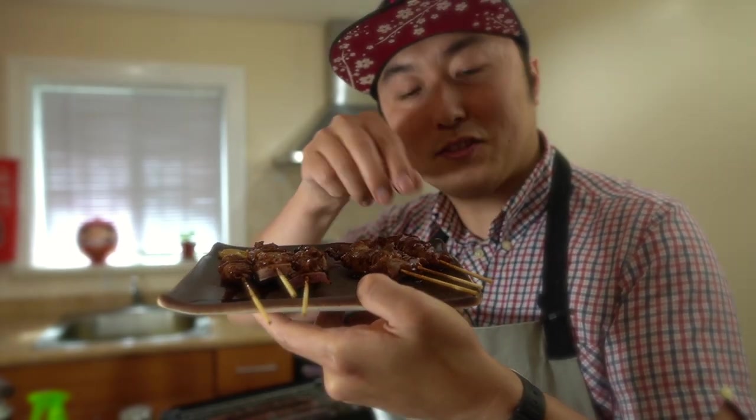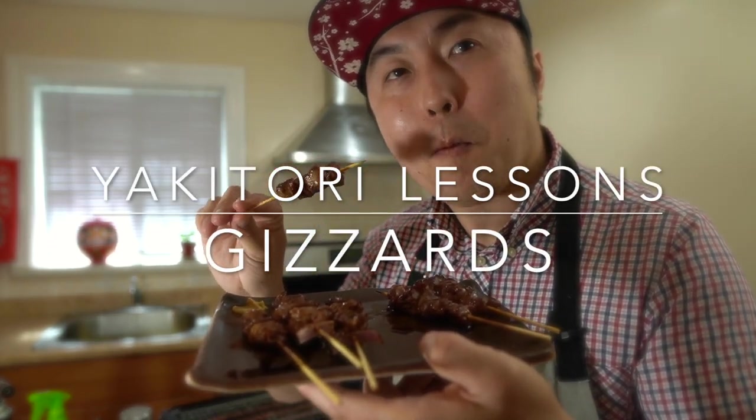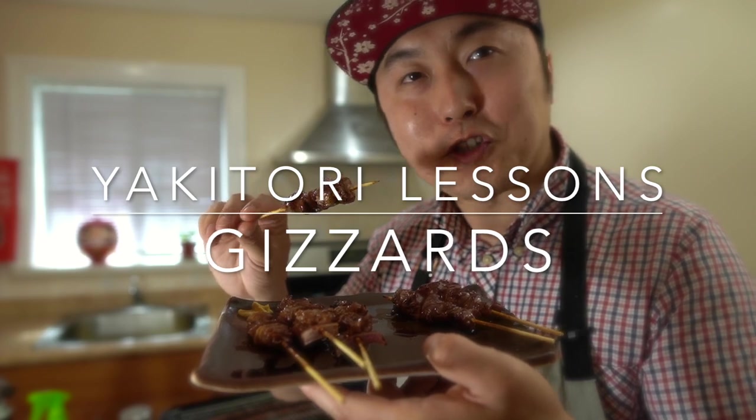Tsunagimo, the gizzard yakitori. With some karashi. The crunch — you just hear the crunch.